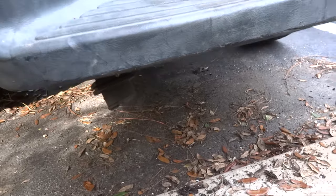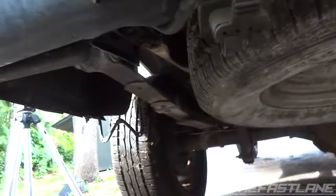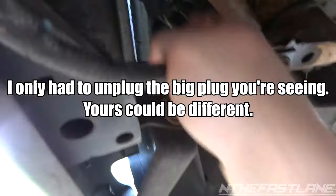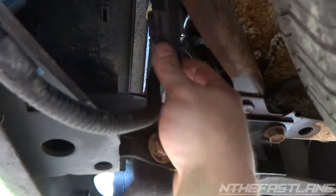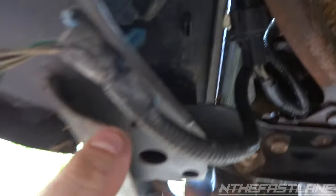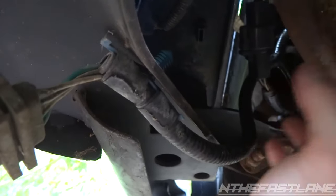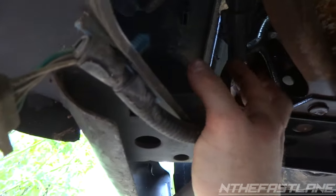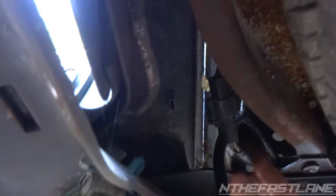Back in the license plate area, if you come under here we've got two wires. We got this one we need to unplug, and then if you follow this one up right here, this goes to your license plate. I would just go ahead and take all these little rivets out because you don't know what's hooked to the bed. When you start pulling it off you'll figure out which ones are hooked — just make sure you don't pull the bed off and jerk on it because you'll end up breaking these wires.